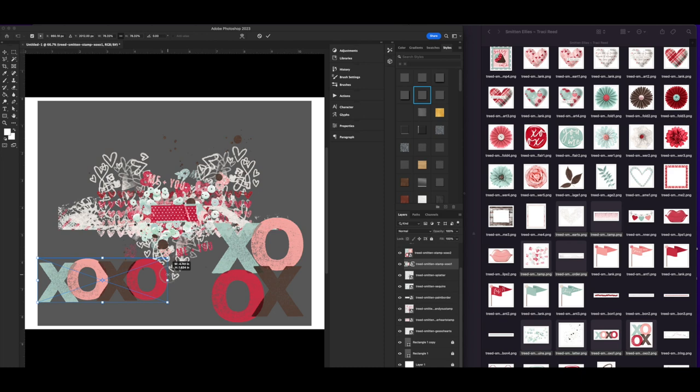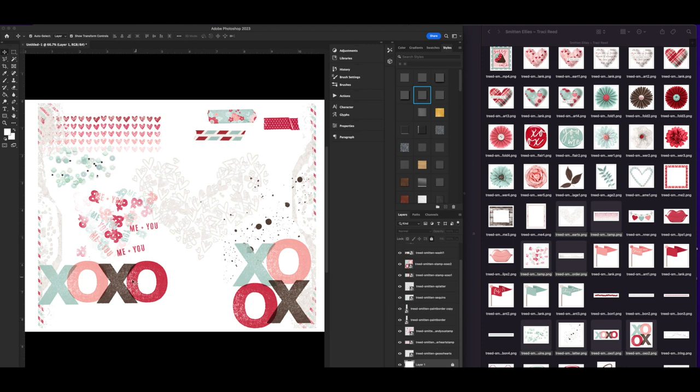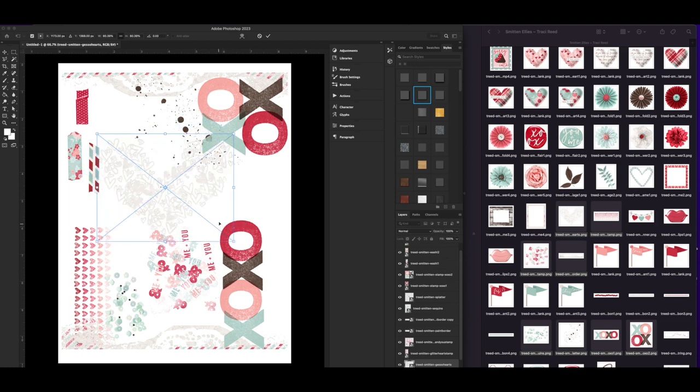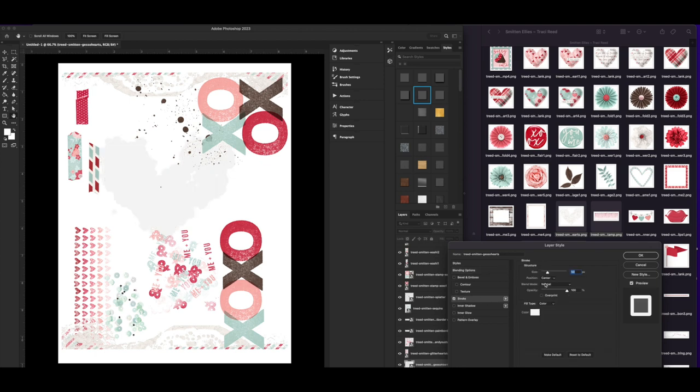Now I'm going to start recoloring things and adding strokes. I've got everything sized appropriately, so I can delete those guides and the background too so I can see everything. I'm rotating it back the other way again because that's the direction it's going to print in. Since I make stickers that go through the Silhouette, I know where everything needs to go. Now I'm going to add a stroke — I'll start with black so I can see it, because the heart itself is white.